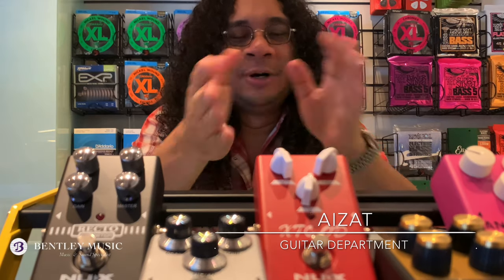Hey guys, I'm Aizan. Today I want to do a product showcase on NUX's Reissue Series Storeboxes.